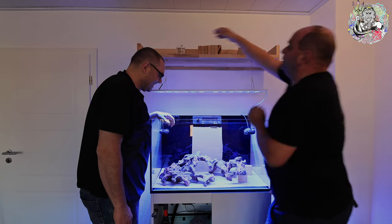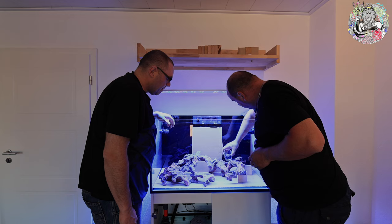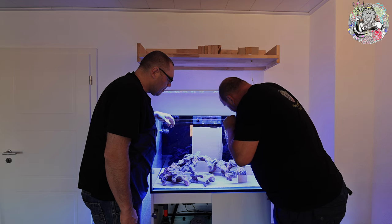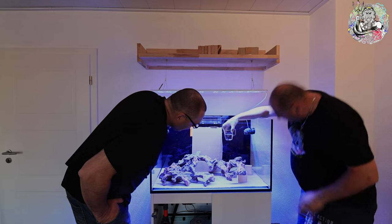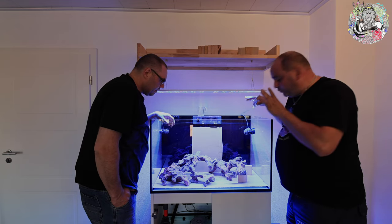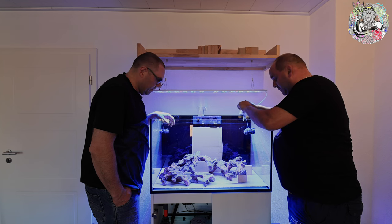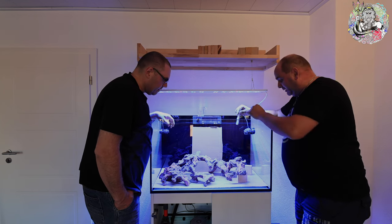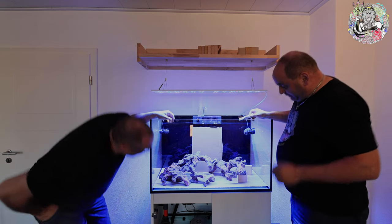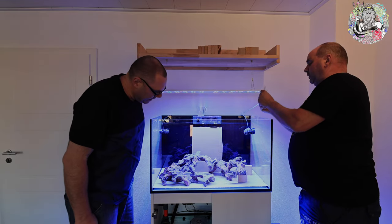Das hat sich noch ein bisschen bewegt – sollte es nicht. Das muss jetzt mindestens 24 Stunden aushärten. Also: angucken, nicht bewegen. Jetzt packen wir ein bisschen Wasser drüber, damit sich dann auch etwas drüber bildet. Das muss soweit erst mal aushärten. Wenn das ganze fest ist, muss man den Stein vorsichtig rausnehmen und das Ganze von der Unterseite nochmal machen – da kommen wir jetzt im Moment noch ran.